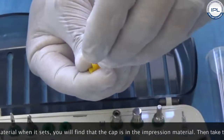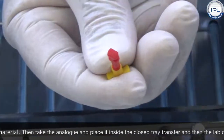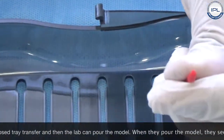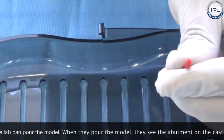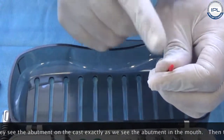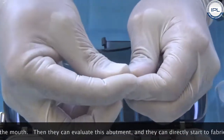Then you take the analog, place it inside the closed tray transfer, and the lab can pour the model. When they pour the model, what they see is the abutment on the cast exactly as you see the abutment in the mouth. Then they can evaluate the abutment and directly start to fabricate the crown.